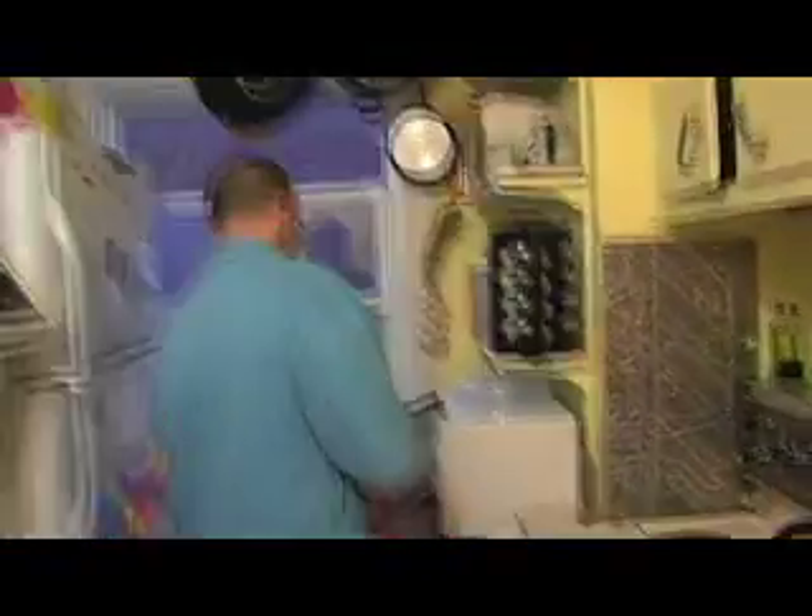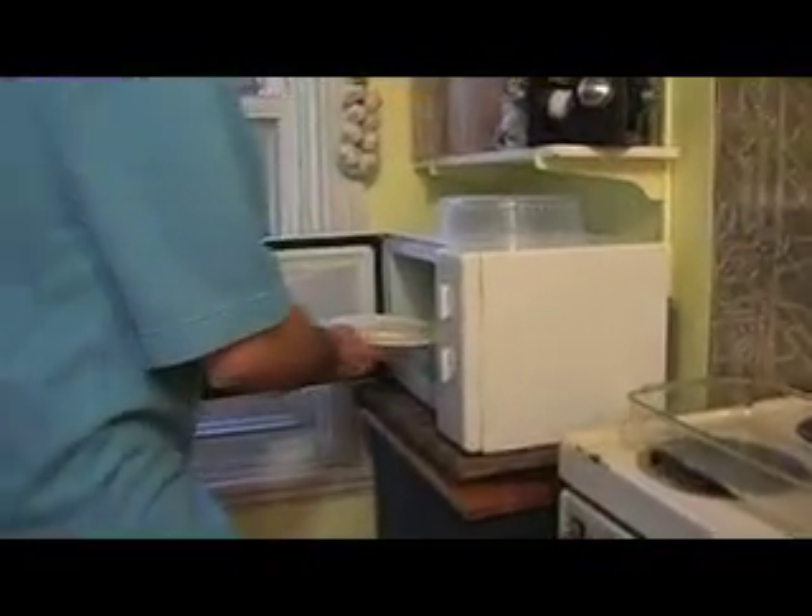You can pretty much cut them how you want. I like big chunks. Let's see if that butter's ready. It's not completely melted, but the rest is going to melt quick.